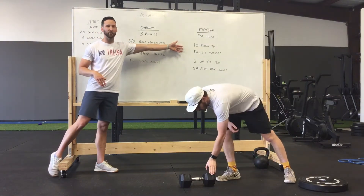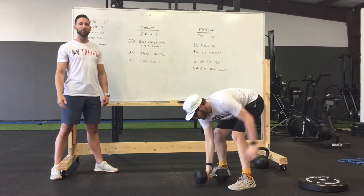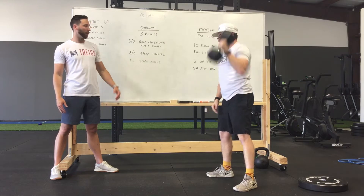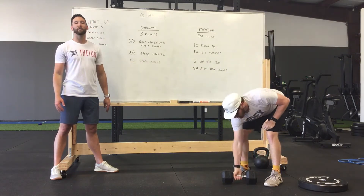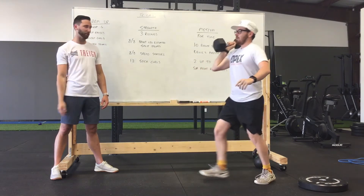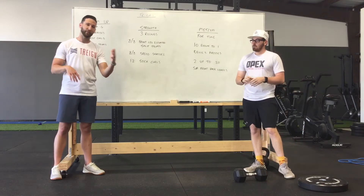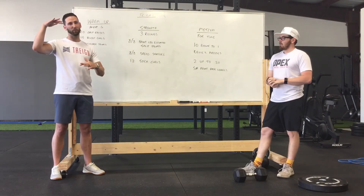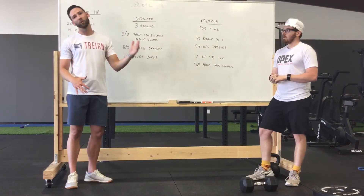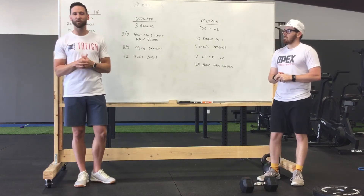We're going to go 10 down to one of the Devil's Presses. You'll do 10 Devil's Presses where you bring yourself down in a burpee, come back up, and go ground to overhead with just one arm — then down to burpee again with the left arm, ground to overhead. After you do 10 of those, you'll do two single arm front rack lunges. So two lunges, then 10 Devil's Presses. Then nine Devil's Presses and four lunges, eight and six, seven and eight — trending downward and upward. Every left-right equals one for the lunges, so we're not going one up to 10. If you need any help knowing how we're doing it, just let us know, just reach out.